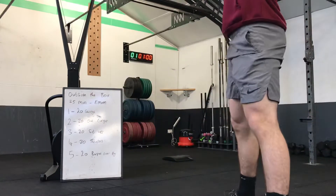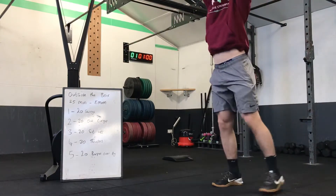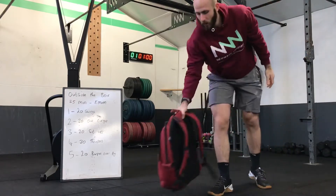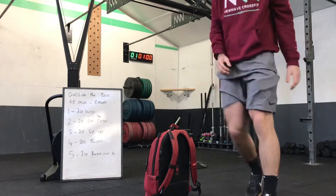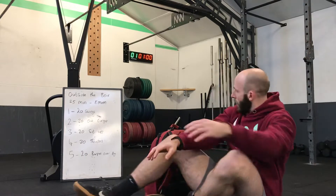Minute two: overhead lunges — hold that bag overhead, knee taps to the floor, standing back up. We'll then be doing sit-ups. I have an ab mat, you might not have one at home — that's fine, just feet together, down and up, touching in front.